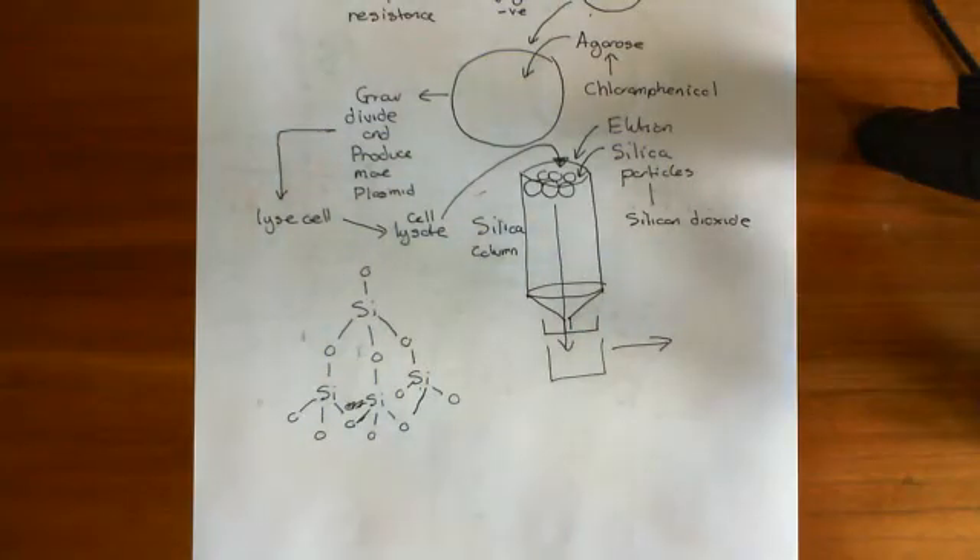And that is overall the process of in vivo gene cloning.